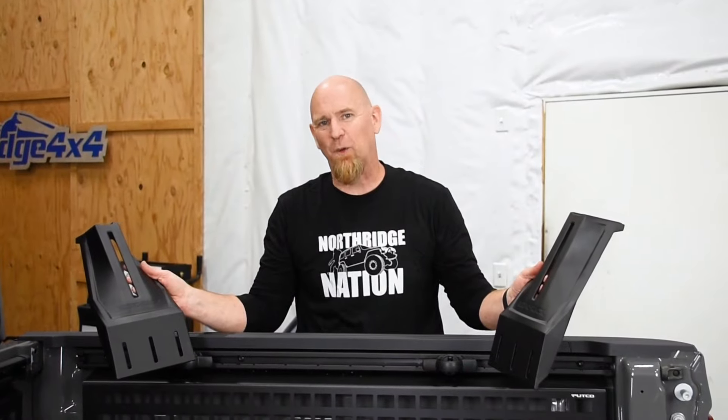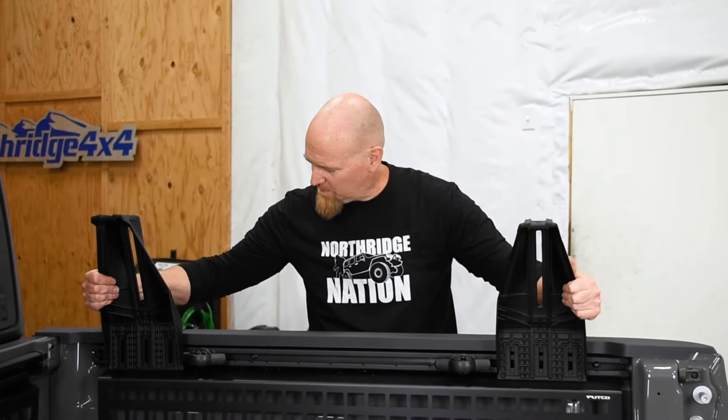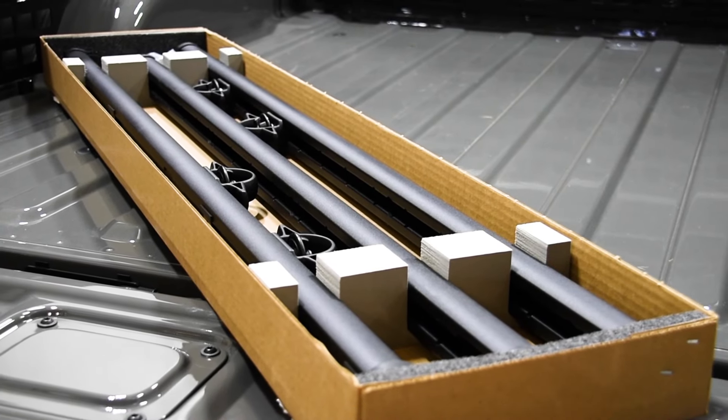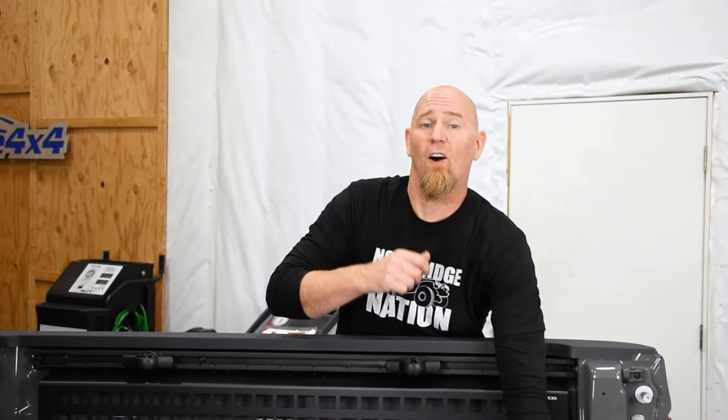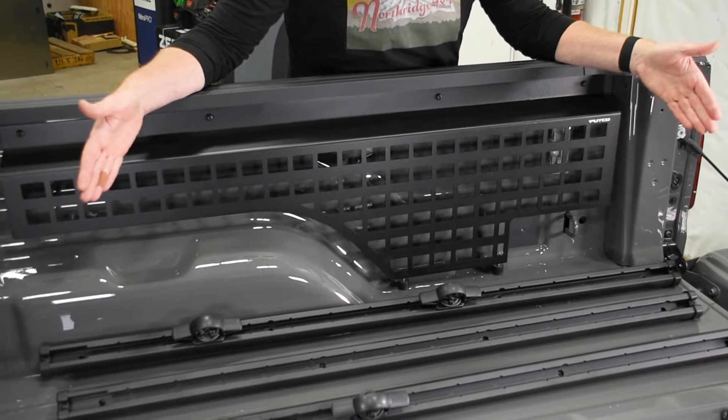The support legs for the Rhino Rack bed rack system bolt right into the factory Mopar cargo rails. Now if you don't have a Mopar cargo rail system in your Gladiator, they are easy to install — we covered installing this one in our last video. If you have an aftermarket cargo rail system, you'll need to check compatibility to see if this kit would work with your rail system.